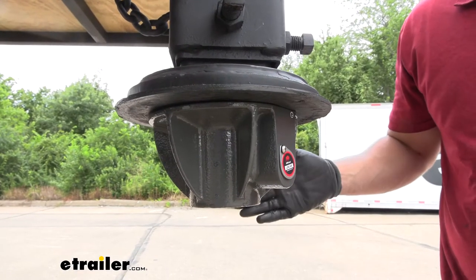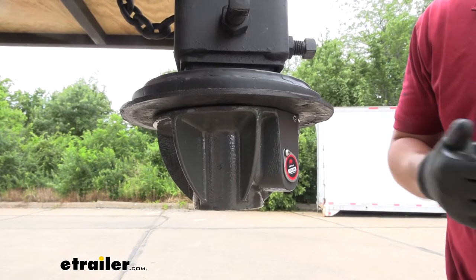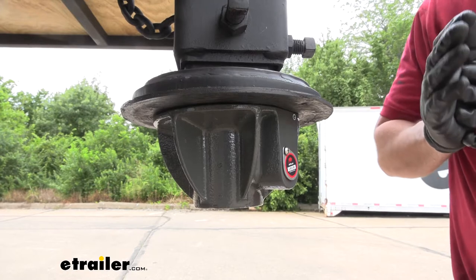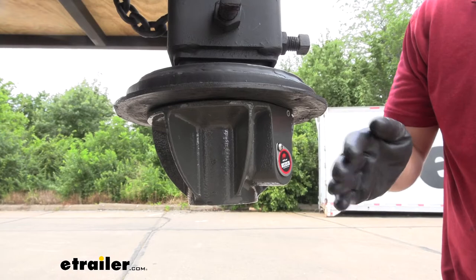Our coupler lock is pretty bulletproof, but if anything were to happen you would be covered by a five-year warranty. The manufacturer does recommend quarterly maintenance, but all this entails is simply using a lubricant to lubricate the internal locking mechanism.